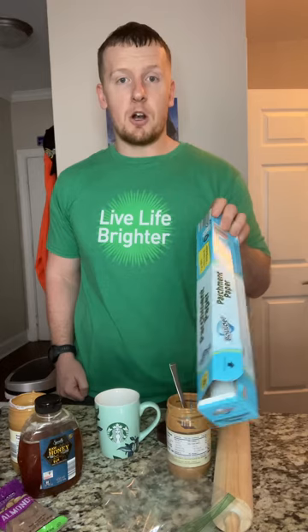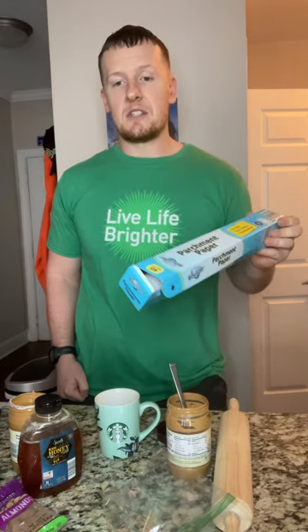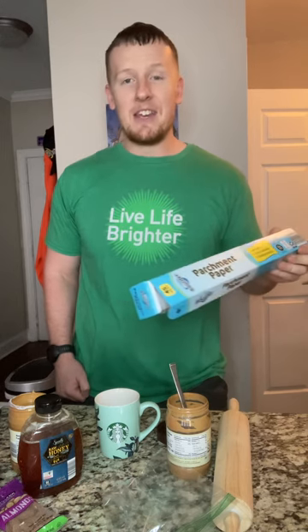First, you're gonna need some parchment paper. I don't think I'll ever go back to anything besides this — my mom recommended it. You can pretty much put anything on it, it's not going to stick, and it allows you to take things off very quickly and easily so you're not having to scrape stuff off the pan.